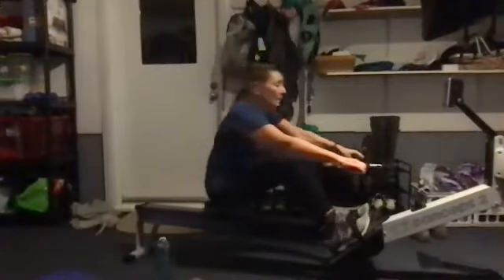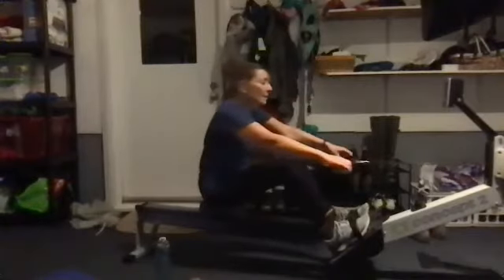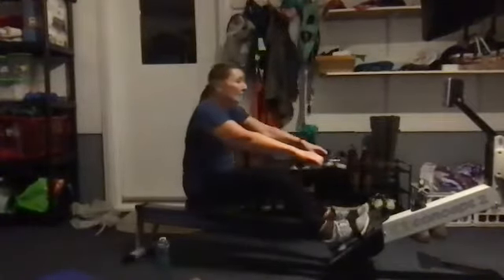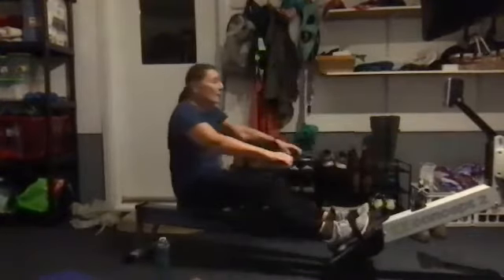Pushing it back, nice work everybody. Let those shoulders stay relaxed, keep those necks relaxed. We're only contracting those muscles that are pushing for that power on that stroke. Excellent work. Good control up that slide, Susan — good control, very slow, very smooth. Nice work.